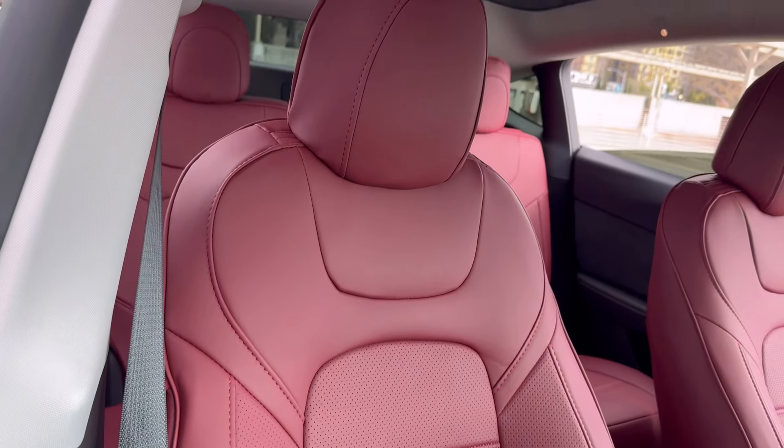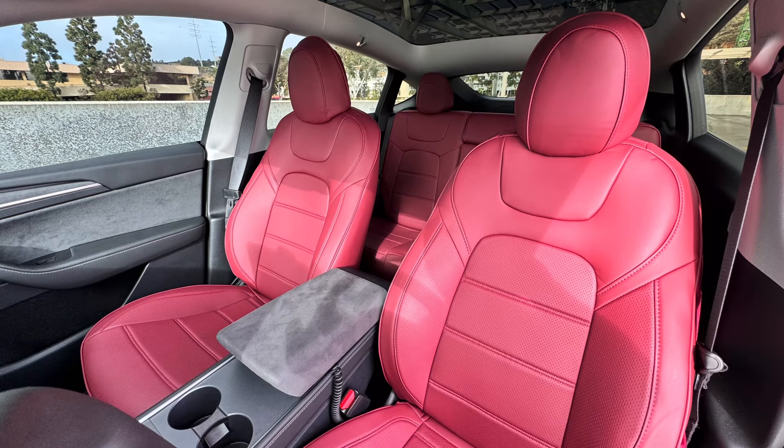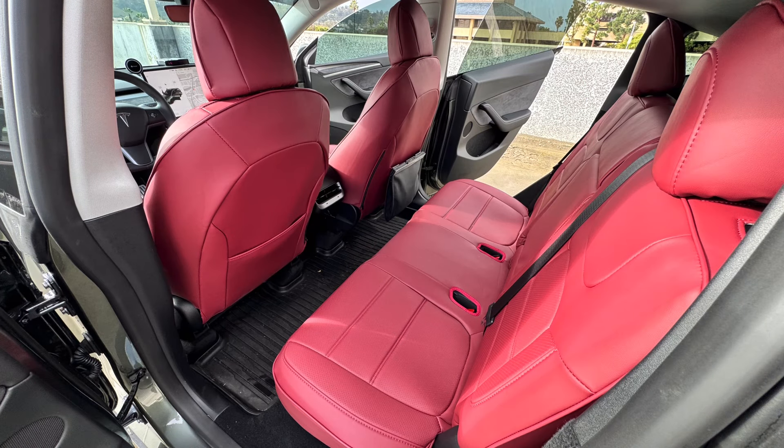I'll drop the link to the seat covers below in case you guys decide to get some for yourself. They do offer multiple colors. Thanks for watching — I hope you consider liking the video and subscribing for more videos to come.